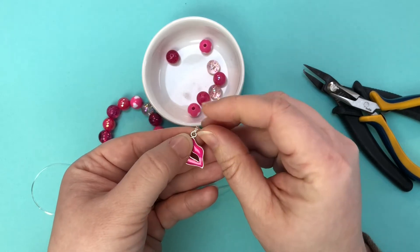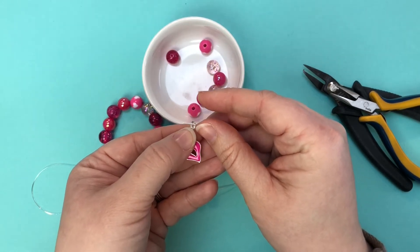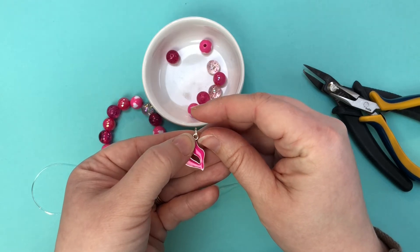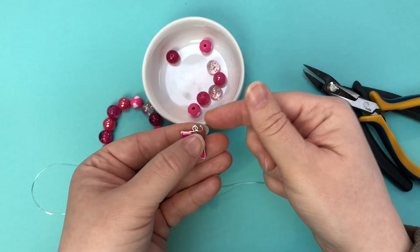You don't want extra jump ring when you don't need it, so stay smaller and then work up when you need to for drop or for sizing.